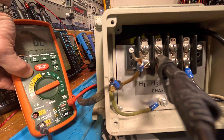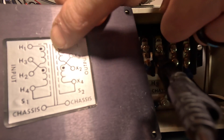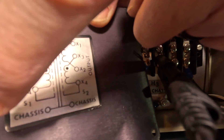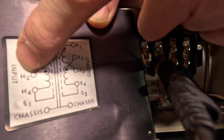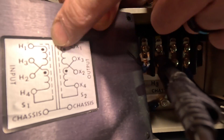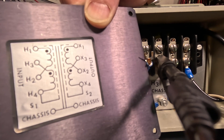Let me unlock that. We've checked all combinations of this side to chassis — all open. All combinations of the other side to chassis — all open. This winding to both of those — open. That winding to both of those — open. And both sets of windings to each other — open. We thoroughly went through everything and everything's open. That's pretty amazing.